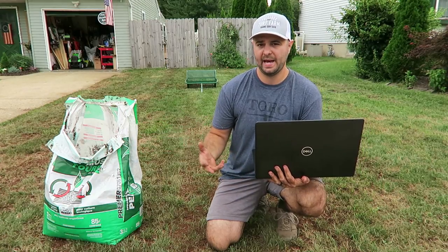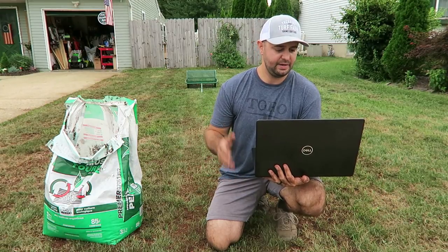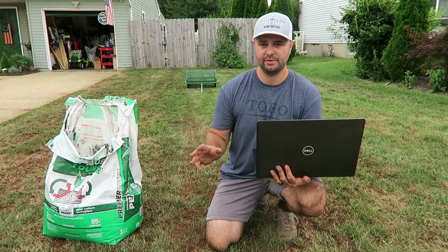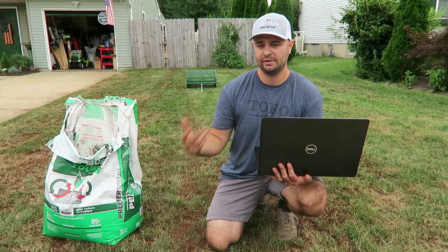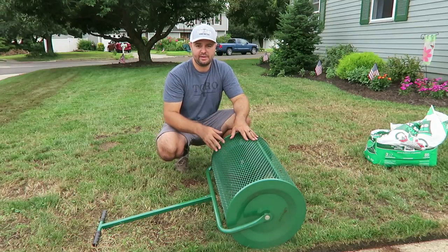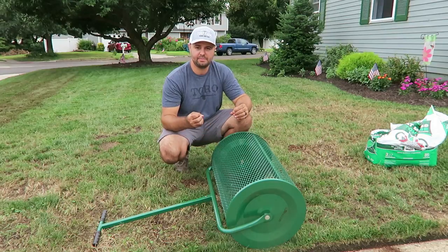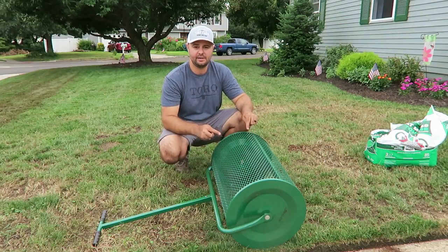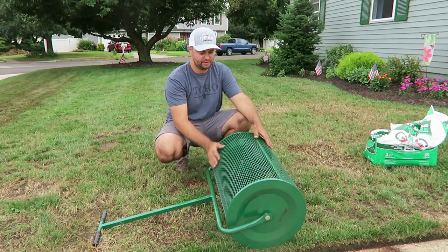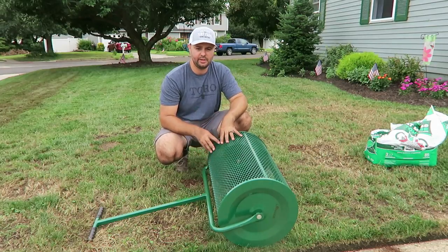I know it sounds like a lot of bags, but you do go through it, especially with a bigger area. For anyone at home without 6,000 square feet, just plug in your square footage to figure it out. Another great thing about the spreader: it keeps the hard big clumps inside the catcher. You just open up that latch and throw out that material — into your trash can or wherever you want.